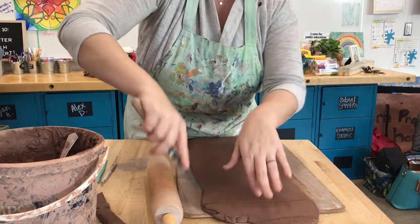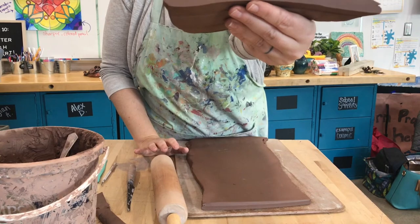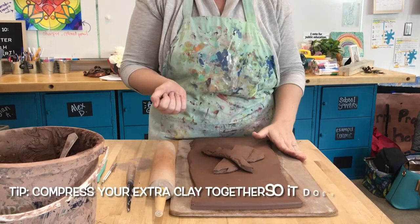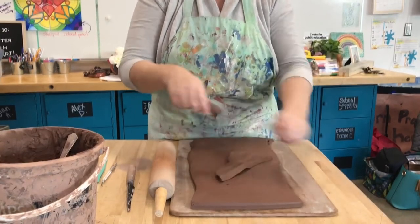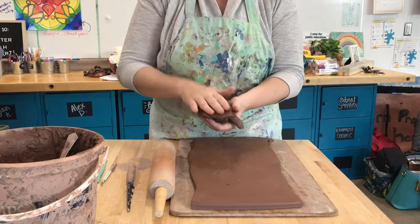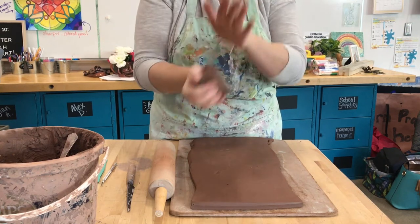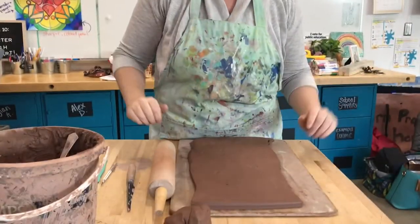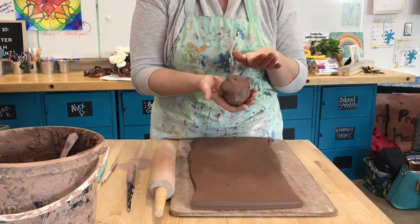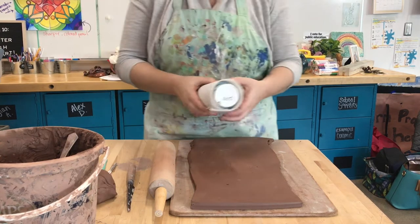This is going to be way more than enough clay. A little tip: anytime you have extra clay, instead of leaving it in small chunks off to the side, always compress it into a ball — especially with red clay because it dries out really fast. You can leave it uncovered or put it in a Ziploc bag, but if your clay is compressed together like that, there's a lesser likelihood it's going to dry out.